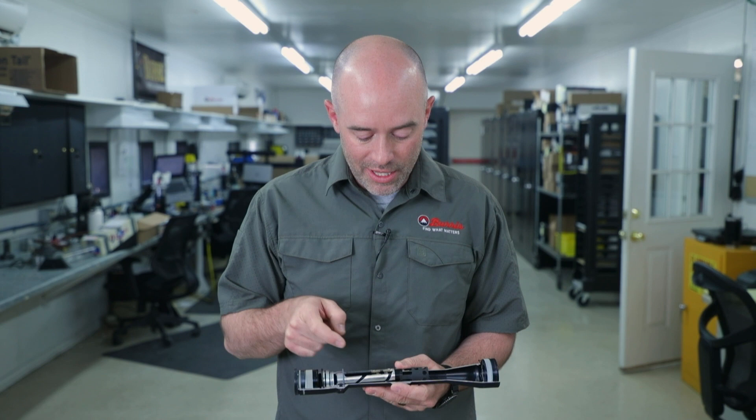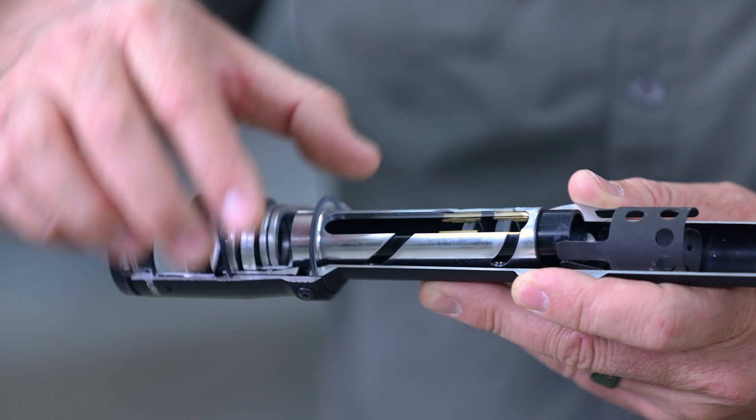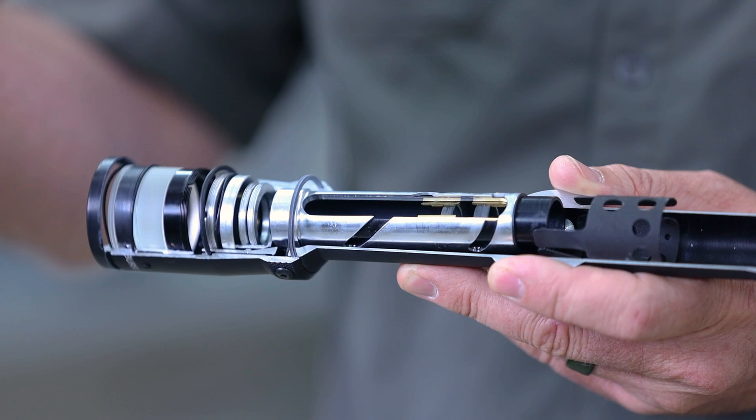If you look inside that tube, this is kind of where the magic happens with magnification. These two sets of lenses move in and out back and forth when you turn the magnification ring. When those lenses move in and out, that's what actually makes our target or our field of view larger and smaller.